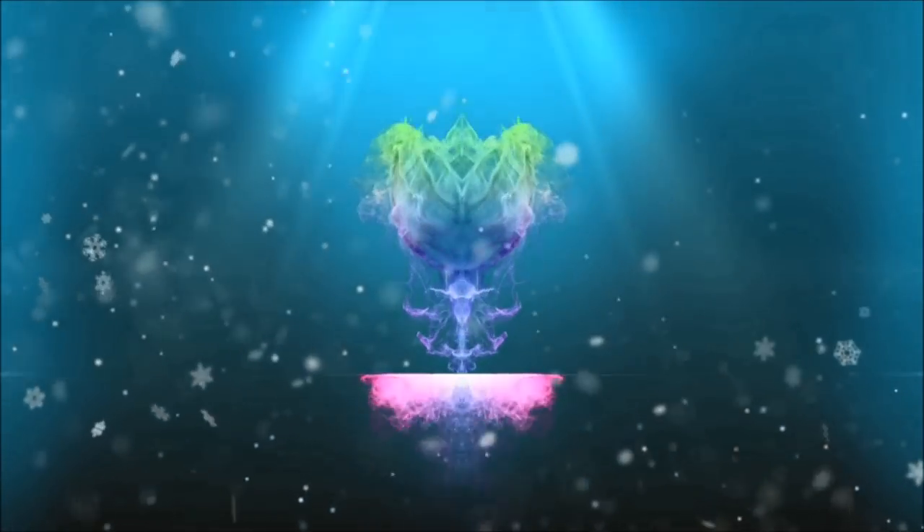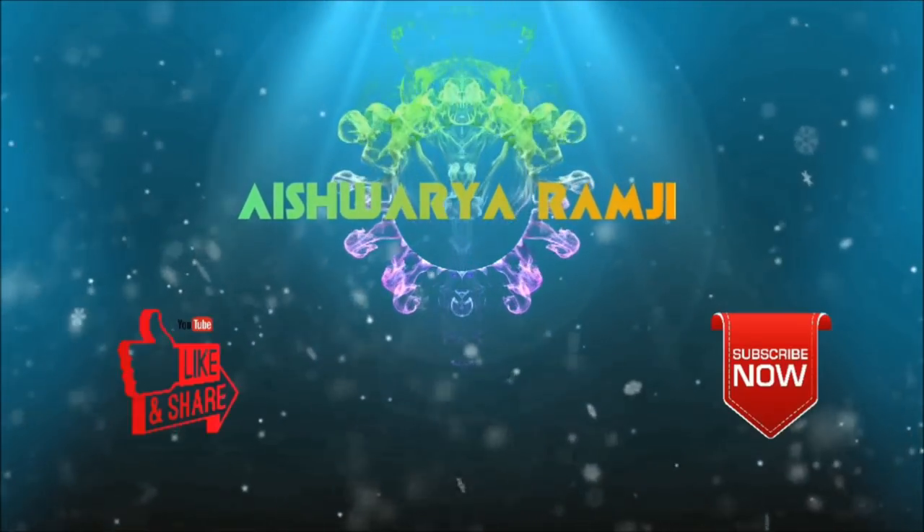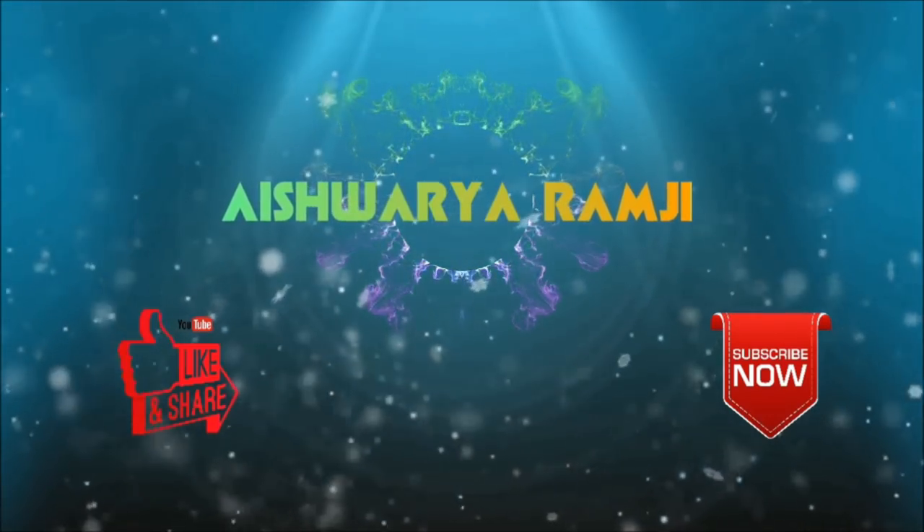Hello friends, welcome to this video. I'm going to share a half day in my life with you. This is a very random shoot.